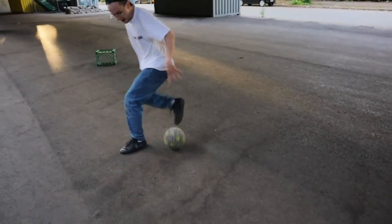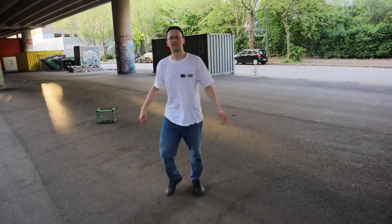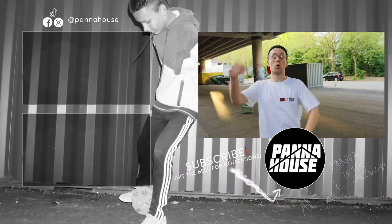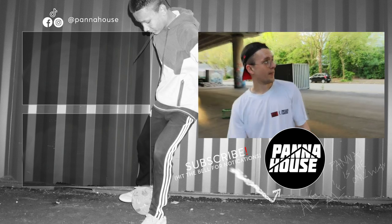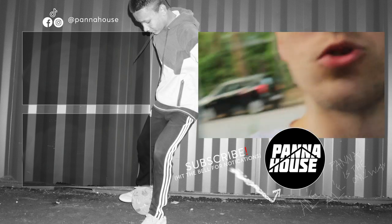So that was the bonus one for you guys. Let's see if you can do that one — maybe you can do it directly into the locker. Just have fun with it. You know what it is: Pana House, back every Tuesday and Friday. We're bringing you tutorials, skills, all of that. So make sure you subscribe, hit that like button, let us know in the comments what tutorials you want to see. We'll be back soon fam. Pana House, out of the house. Bye!